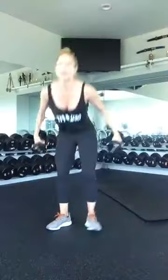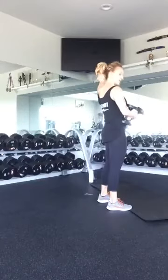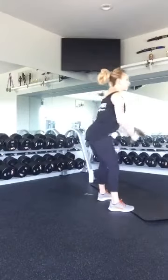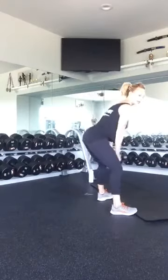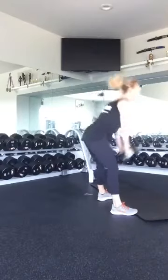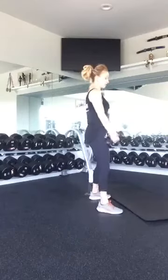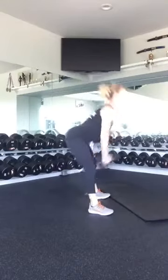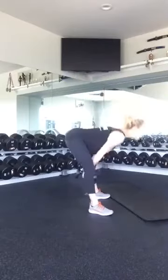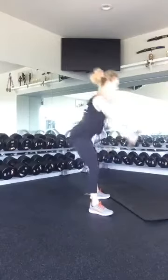Grab your weights. We're going to start with our hinge. You want to make sure your head and spine stay in alignment all the way back. Keep your knees soft and the weight in your heels. When you come back and swing through your legs, really hinge at that hip and keep everything nice in alignment, then use your glutes and hamstrings to kick that weight back up. We have ten swings. Ready? Ten, nine, eight, seven, six, five, four, three, two, and one.